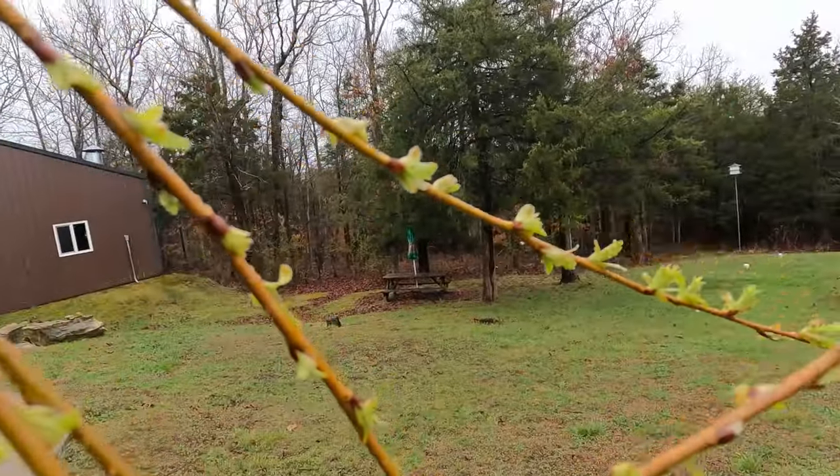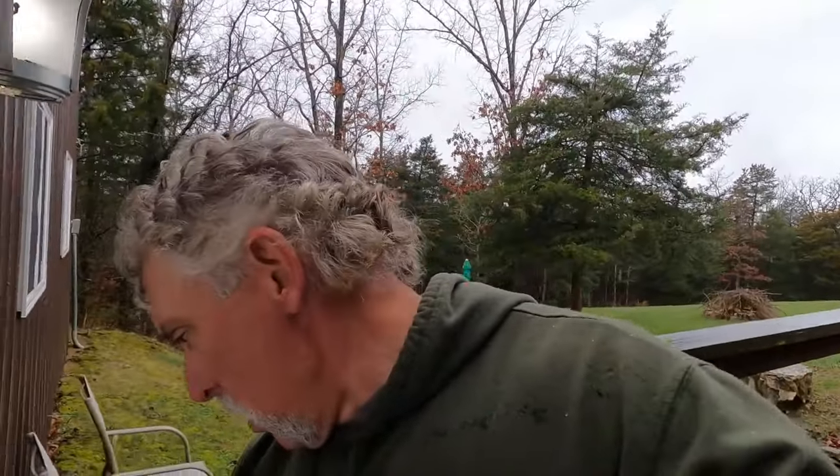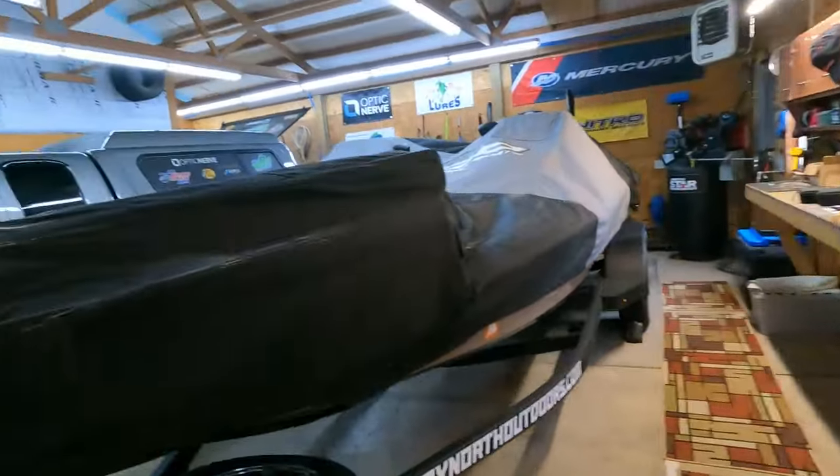Hey, it's Troy here and I'm back from the lake. I was at the lake for a couple days and I wanted to give you an update on what was going on down there and how the fishing was. It's raining right now — it was rainy on the drive back too. It was a nasty drive back, lots of accidents, and it was a dirty rain. My boat tarp is covered in all kinds of sand and dirt.